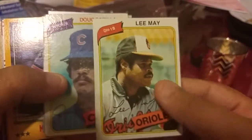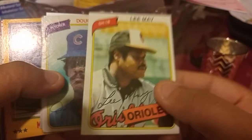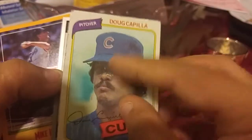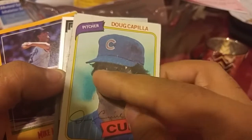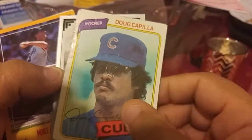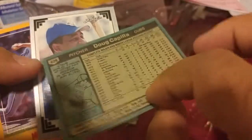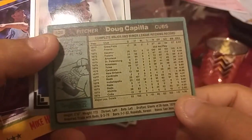1980 — oh nice, this one's in really good shape. Ali May. There's some soft corners on this one and it's also from 1980.